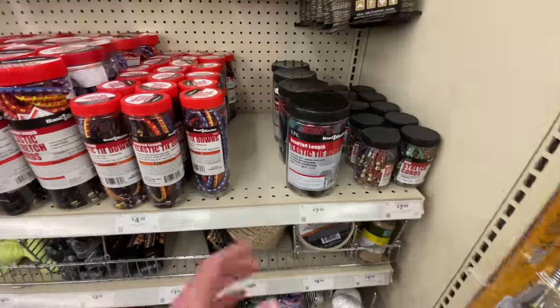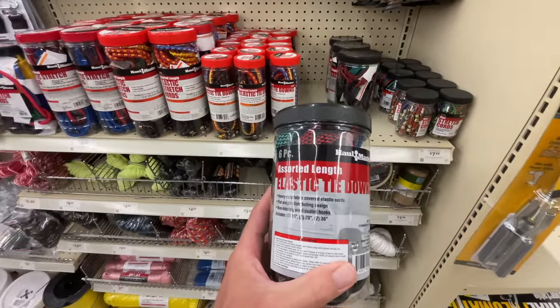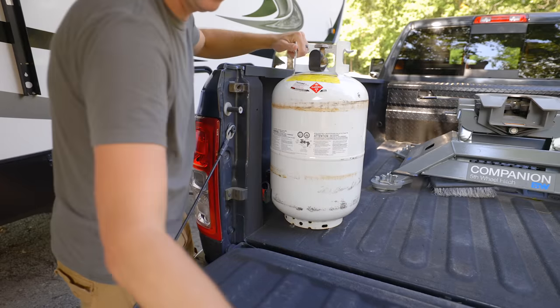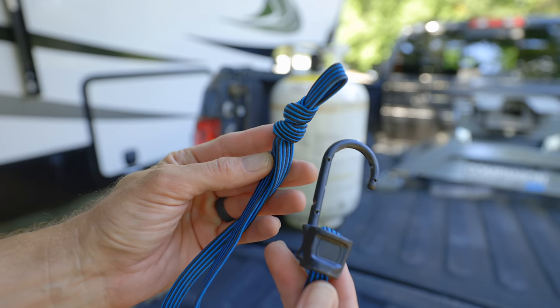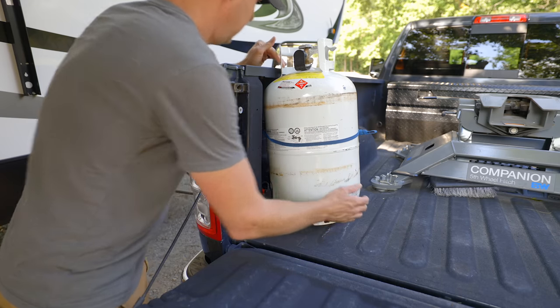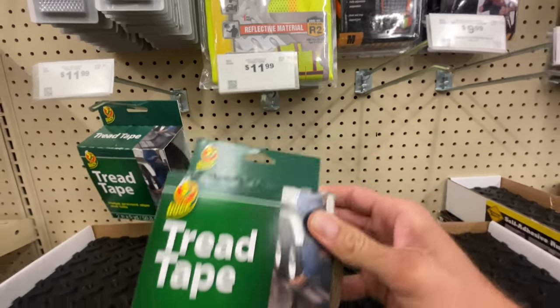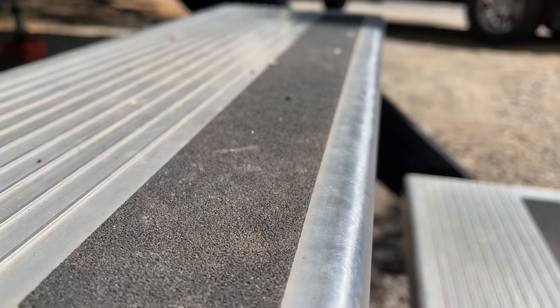I've been using these bungee straps for a long time. You can get a bundle of them for like $7.50, or a coupon for five bucks. I use the longer ones to reach around the propane tank — I tie a knot in them so I can get the perfect tightness so it doesn't roll around when we go to fill up. They also come in handy with a tarp or other things. Another item I noticed at Harbor Freight is tread tape for stairs. If your tread tape is wearing out you can replace it — it has more of a sandpaper feel. I'm not sure how well it sticks but they do carry it.